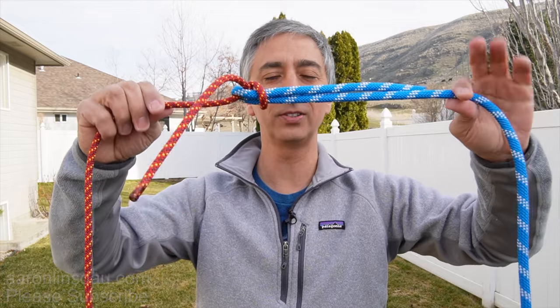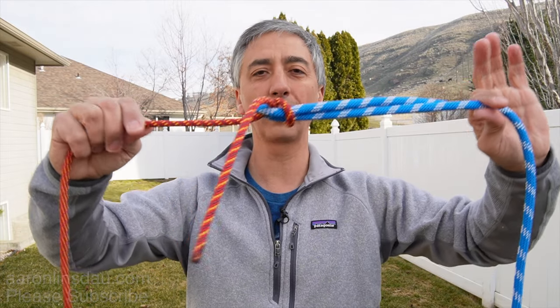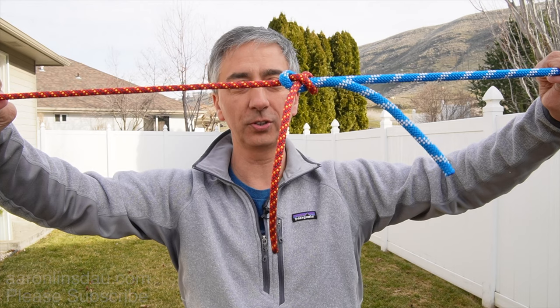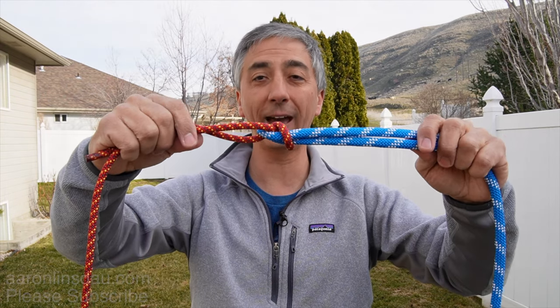The sheet bend is not meant for extending a lifeline where you are literally hanging on the end of a rope. Do not ever use a sheet bend for that — it's just good for general usage. If you need a knot that you're going to bet your life on, you need the double fisherman's knot and that will keep you alive and safe.